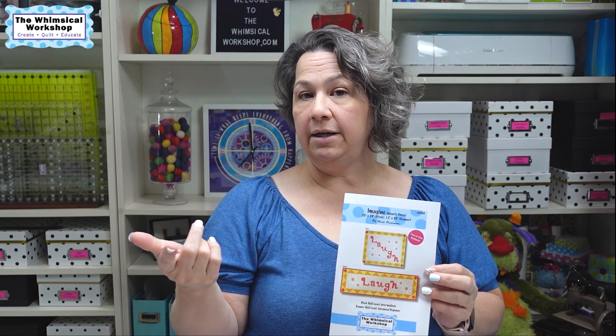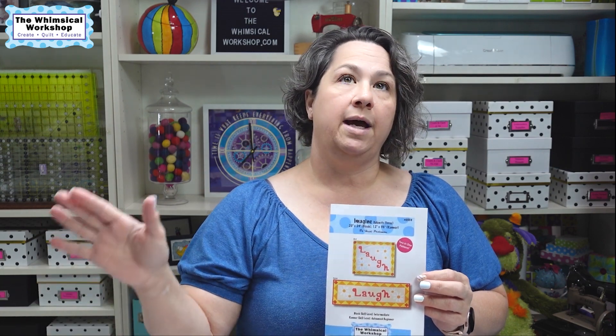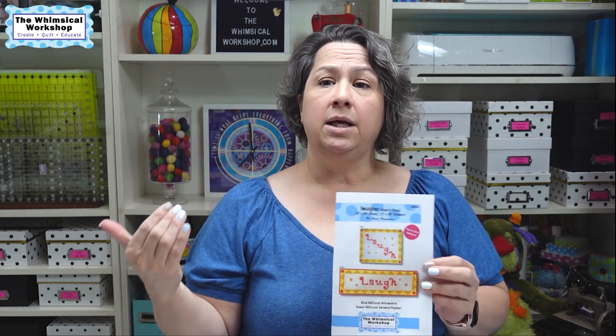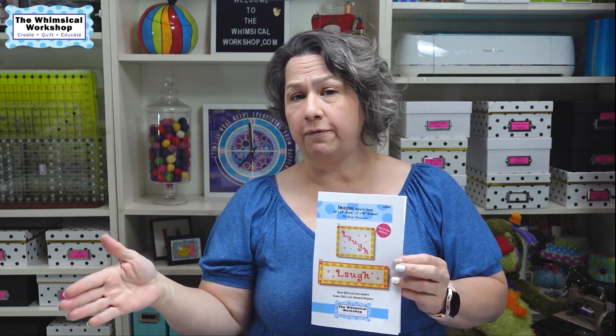So far we've done a bench pillow for month one, a vinyl zipper project bag for month two, and month three here is a runner. We have a tote bag coming up, a journal cover coming up, and a series of sewing notions — so each month is something different for the secondary bonus project. I'm giving you a smaller project so if you don't want to make the big Imagine Quilt you can follow along each month, get your threads, and still have a bonus project.